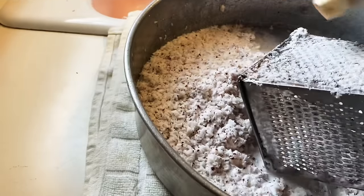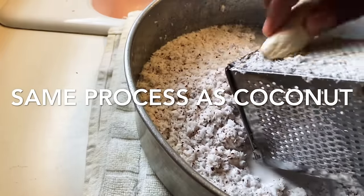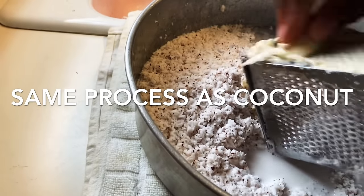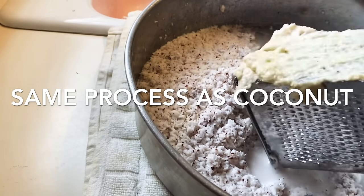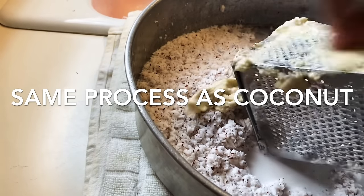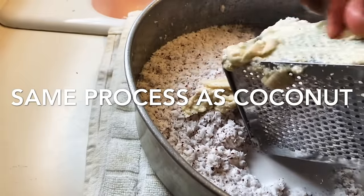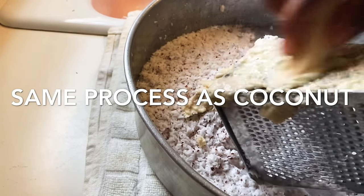This is my banana right here — I'm gonna do the same process like what I did for the coconut. Same process for the banana. This is green banana, not ripe banana — it's got to be green banana and you grate it like that, get it all nice and pretty.